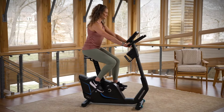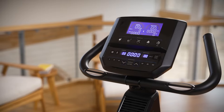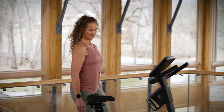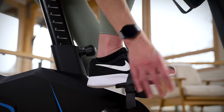Reach your goals and comfort on the Horizon 5.0 U Upright Bike. The durable and accessible frame makes it easy to get started. Simply adjust the seat and tighten the pedal straps for a perfect fit.